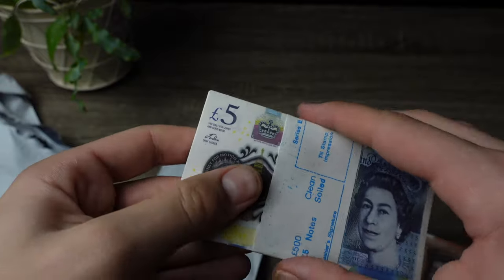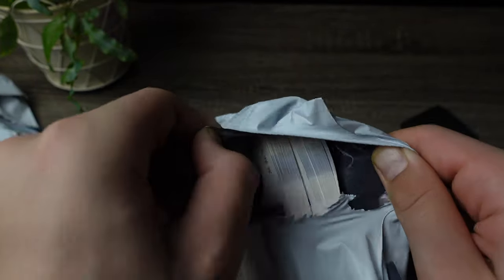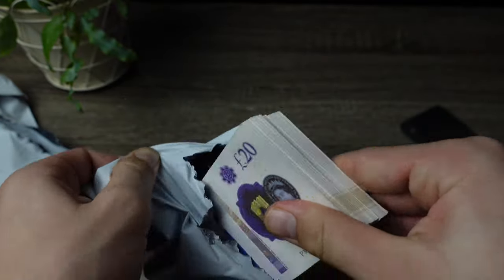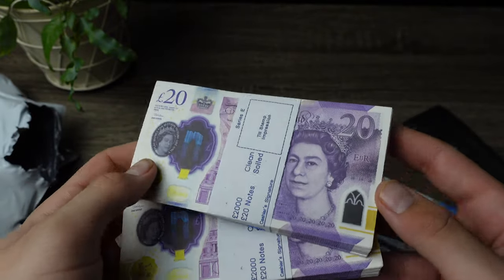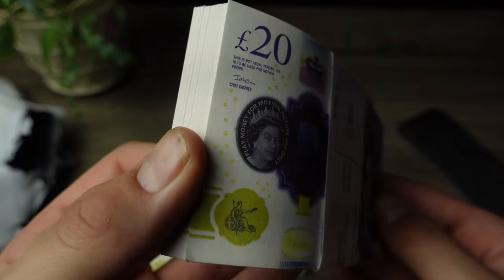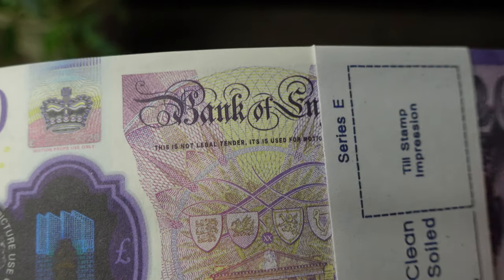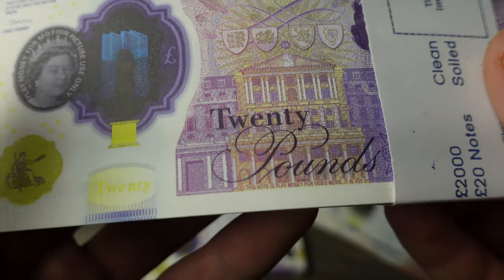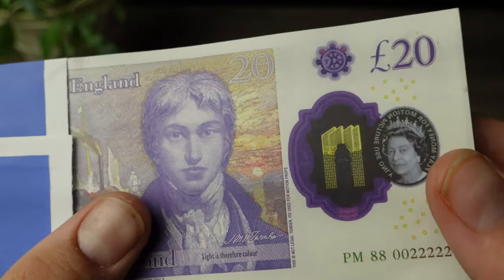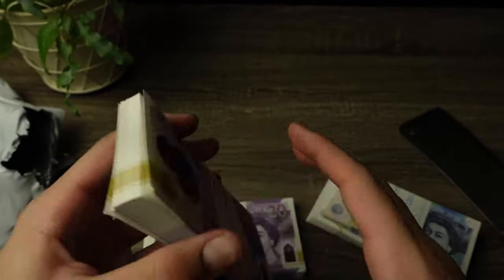It looks like we have the £5 notes here. Very cool. And we have here — I think the two £20 ones. Look at that guys! And yes guys, all of this is paper. Just a reminder — this isn't any type of counterfeit money. If you're going to buy, this is strictly prop money meant for movie uses. As you guys can see, it clearly mentions this is not legal tender, it is used for motion props. It says 'pooned' instead of 'pound' and things like that, and it says 'Play money, motion picture use only.'